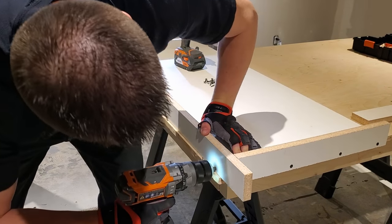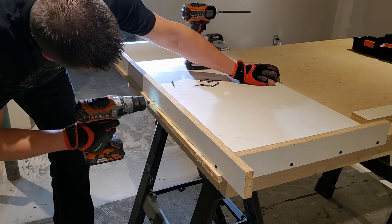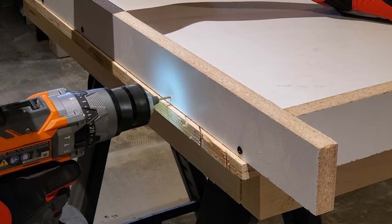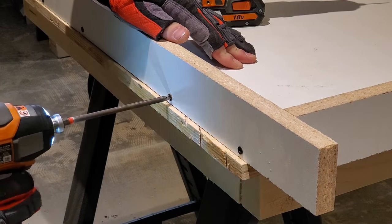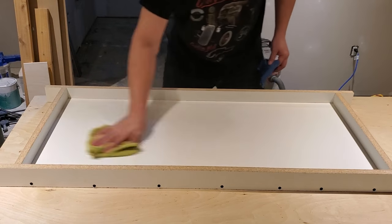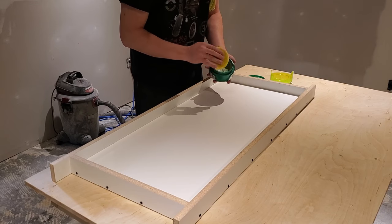Once everything is cut for your mold, assembly is really simple. I'm using inch-and-a-half drywall screws — they're a little thinner but very coarse and can hold onto the chipboard of the melamine. Pre-drill your holes about every six to eight inches and add your screws. Then take a damp shop towel and wipe down the mold to get rid of any dust, and dust it off with a dry microfiber after that.